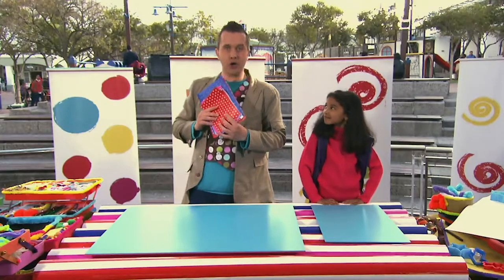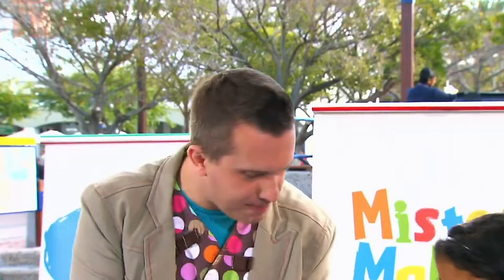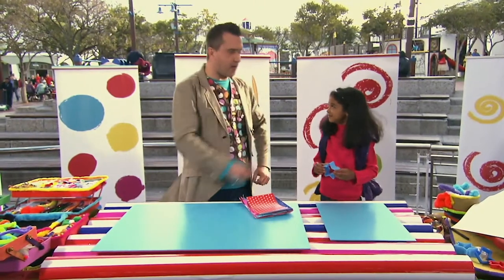Next we need a cookie cutter. So can you find one on there? Oh, excellent. Now what shape is that, Hania? A star. A star, that's right. Just like you. A star.